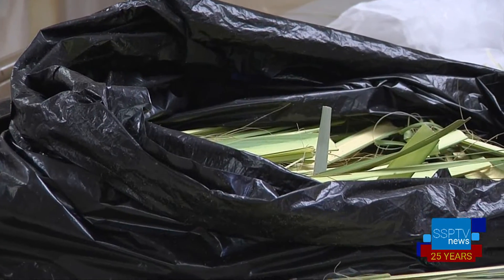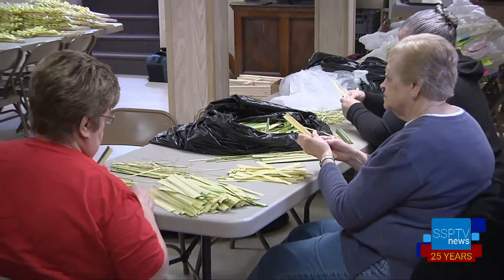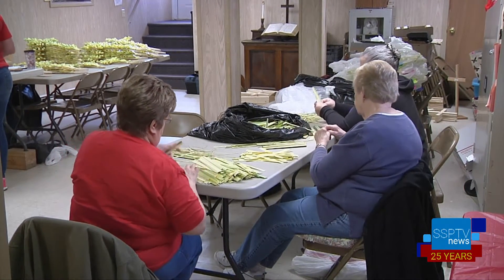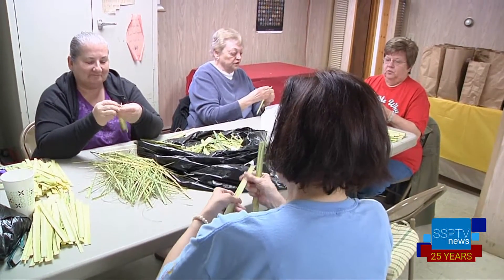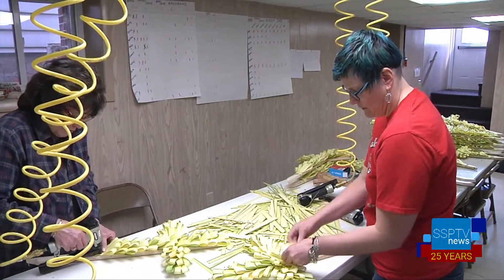It's a well-established process, and the group has developed a system over the years. They have a schedule where some people come during the day and some at night, and most everyone has knowledge of how to do every part of the job. For most of them, they just take a seat and do what has to be done. It is a tedious process involving plenty of sitting and standing and repetitive motion.